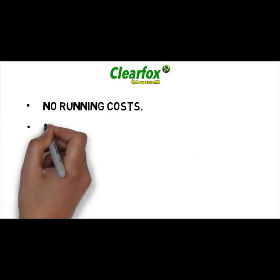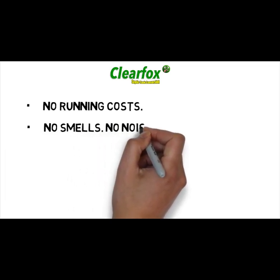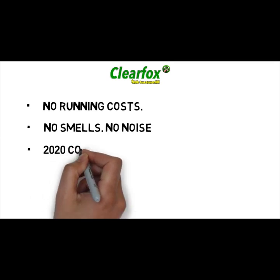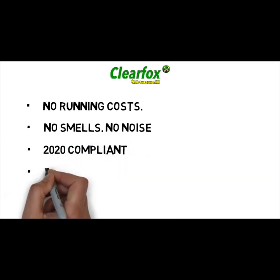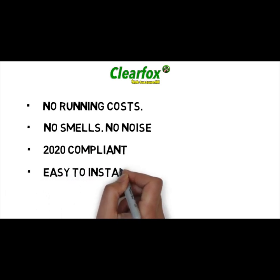Because the ClearFox has an organic ecosystem inside it, there are no smells and it makes no noise. Because it's approved by the UK government and UK building regs, it's 2020 compliant. Because it's very easy to install, many people just get their local builder to do it, which takes a couple of hours. And because it cannot break down, it comes with a lifetime guarantee.